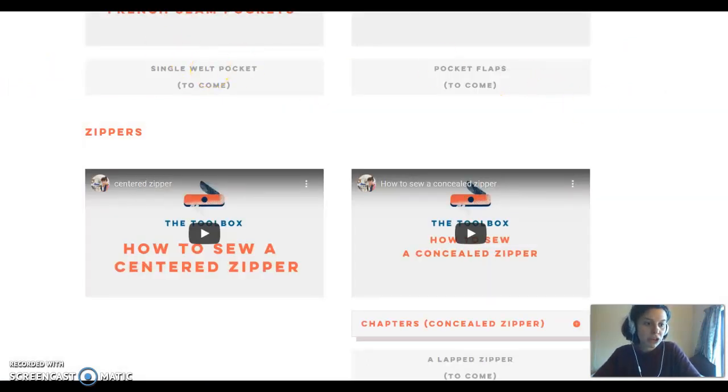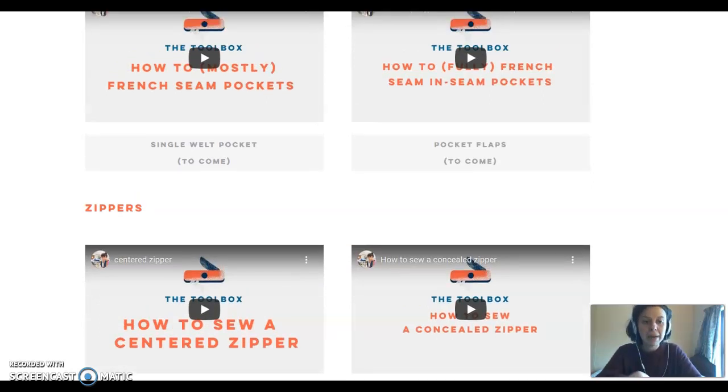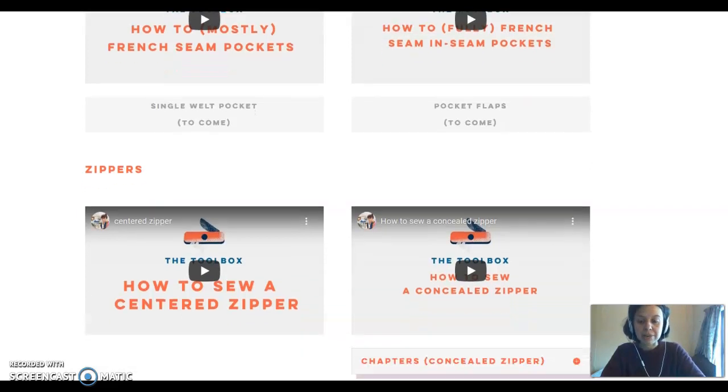So if we go into the toolbox, it's basically lots of standalone videos. Imagine you are picking up a pattern and the pattern tells you to do a center zipper and you've never done one — you could go into your toolbox and find a video showing you exactly how to do a center zipper, things to preempt like what kind of seam finish you should have. Or if you know how to do a center zipper but want to do a concealed zipper instead, you'll have that technique there and be able to swap.